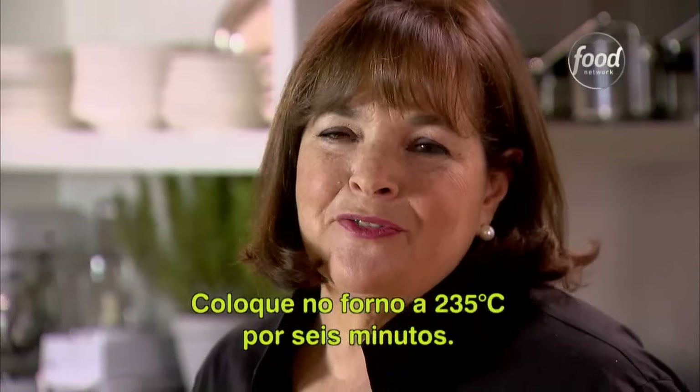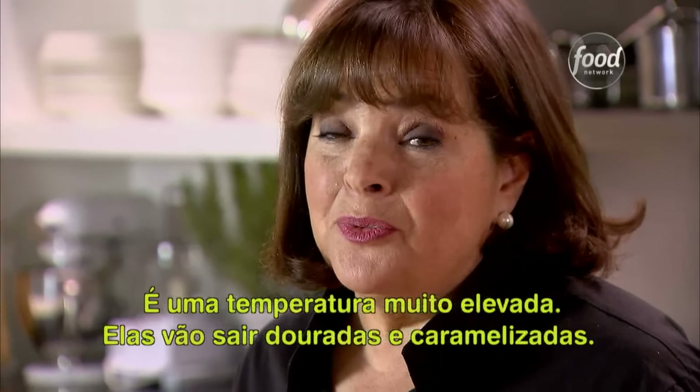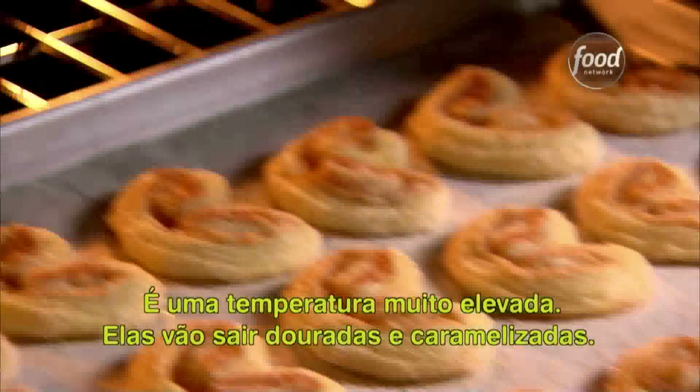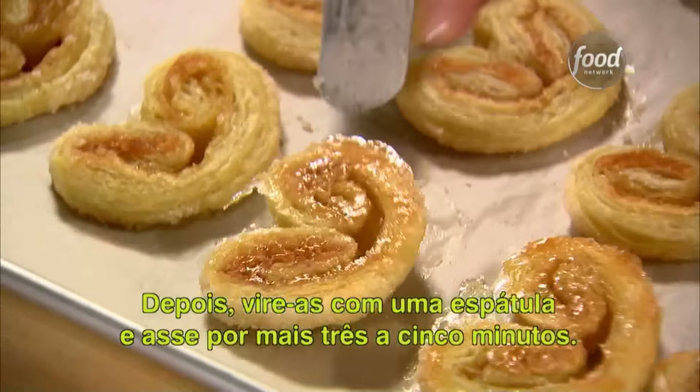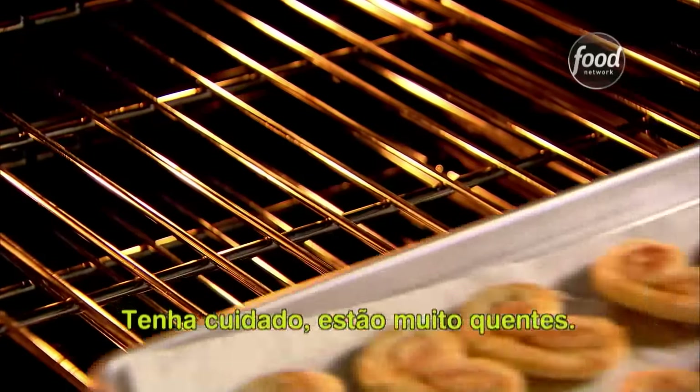Into the oven — 450 degrees for six minutes. It's a really hot oven and they're going to come out golden brown and caramelized. Then turn them over with a spatula and bake them for another three to five minutes. Be careful, they're really hot.